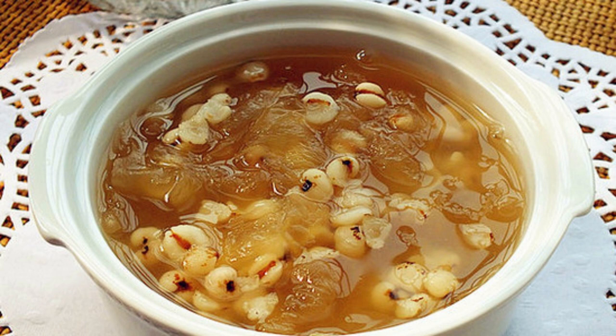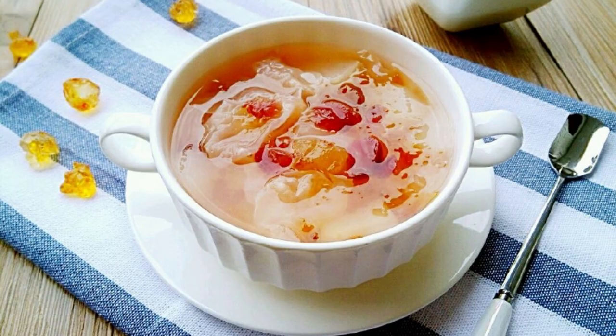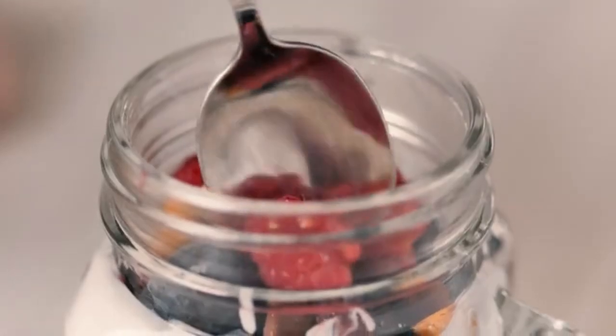Recipe 2: Cranberry and Tremella Peach Gum Soup. These ingredients are excellent for beauty and moisturizing. After nearly an hour of slow stewing, it becomes sticky, sour, sweet, and smooth. Ingredients: Tremella, 40g dried cranberries, rock sugar, 5g peach gum, and water. Step 1: Soak peach gum overnight and white fungus in advance, rinse cranberries. Step 2: Add white fungus and peach gum to a pot with water, simmer over high heat then turn to low heat until thick. Step 3: Add dried cranberries and rock sugar and continue simmering until the sugar melts.